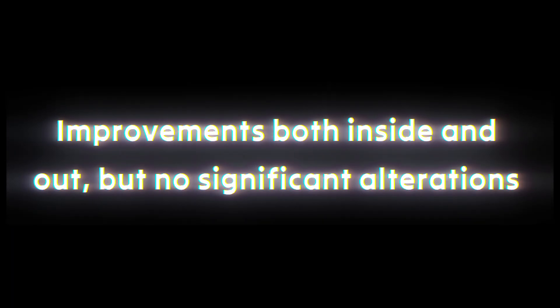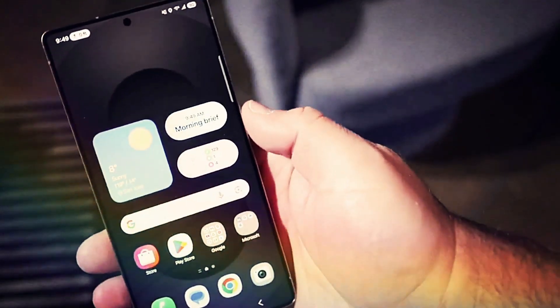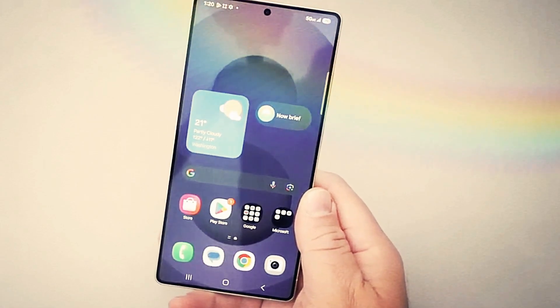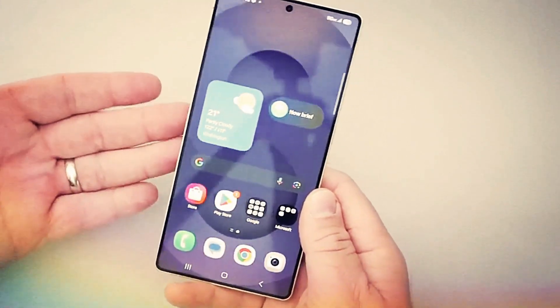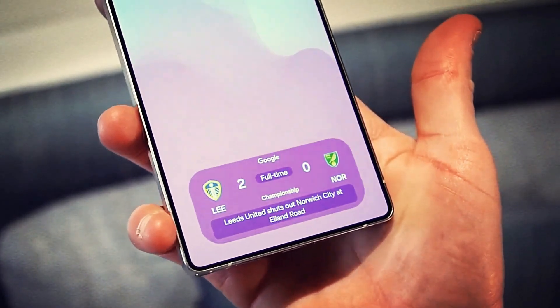Improvements both inside and out, but no significant alterations. Though the company appears to be making minor adjustments here and there, the S26 Ultra isn't trying to reinvent the wheel in terms of appearance. Not much is anticipated to change much under the hood either. There are rumors that the phone will have a brighter, more energy-efficient screen.